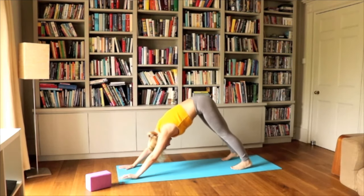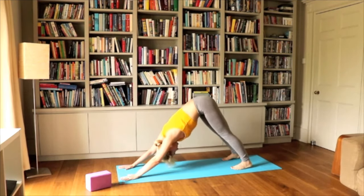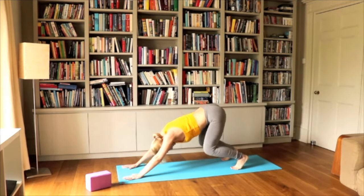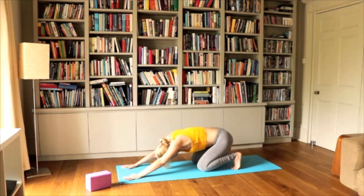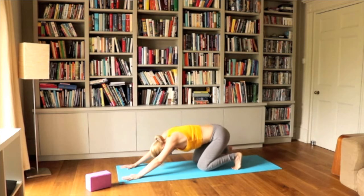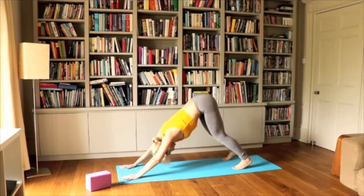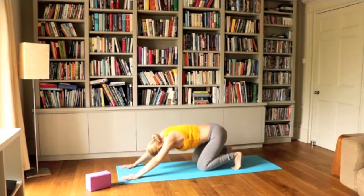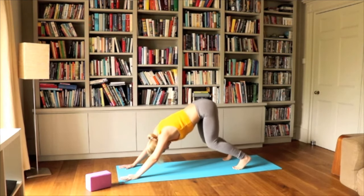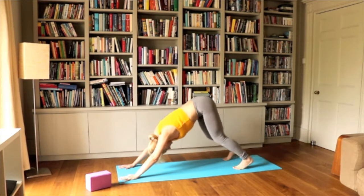Looking up and downward facing dog. Maybe a few squats here — lower down to the floor, almost knees touching the floor, then lifting up. Knees touching the floor, then lifting up. One more time: knees down and lifting up. From here, let's go to seated.